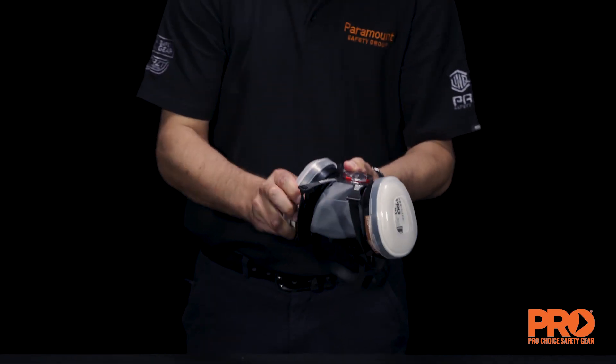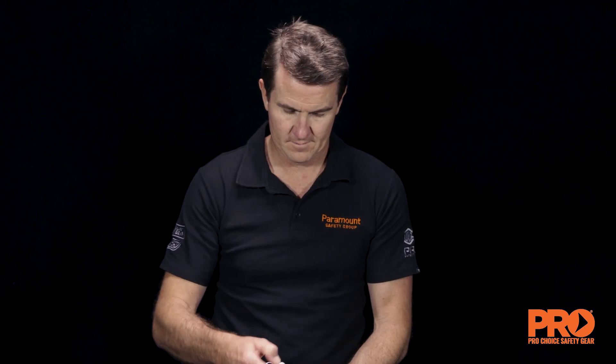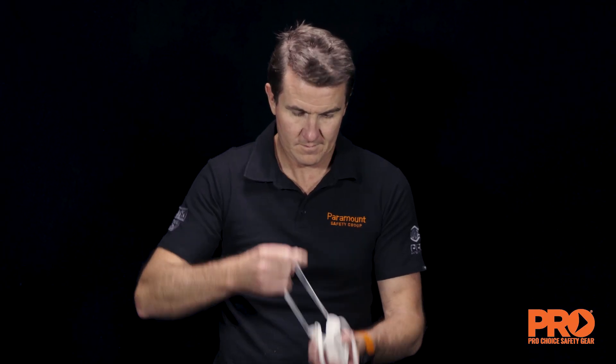Prepare the respiratory mask to be tested. Don the mask and ensure it is comfortable. Then conduct a negative or positive pressure fit check to ensure an adequate seal.